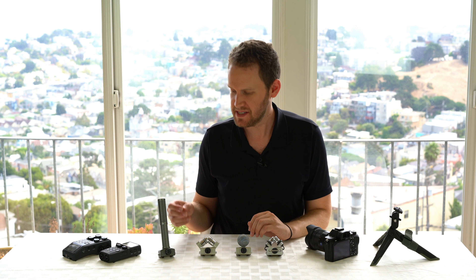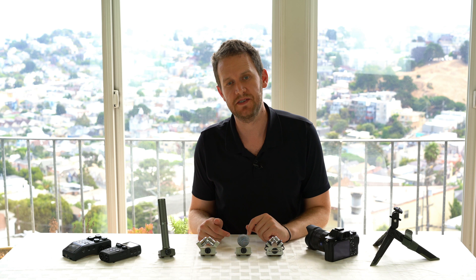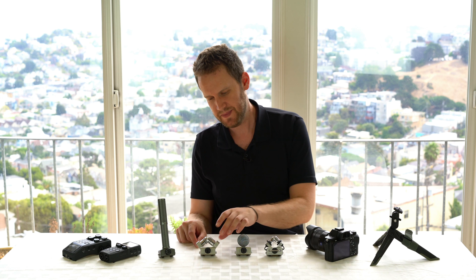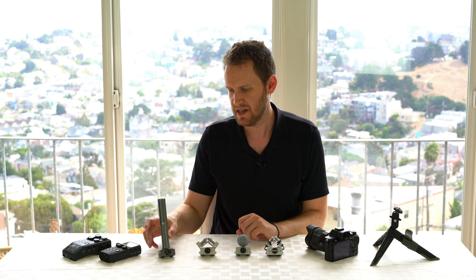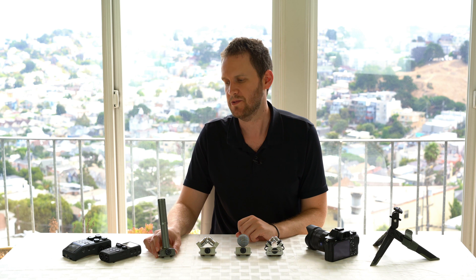In this video, we'll listen to some examples of audio recordings taken with four different mic capsules for the Zoom H5 and the Zoom H6. We'll hear the XYH5, which is the capsule that comes with the H5, the XYH6, which is the capsule that comes with the H6, the MSH6, which is the mid-side mic that comes with the H6, and we'll also listen to the top-of-the-line SSH6, which is the shotgun microphone that you can add on to either of these recorders.